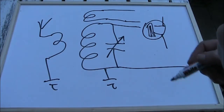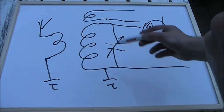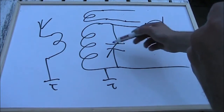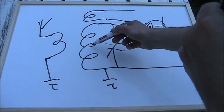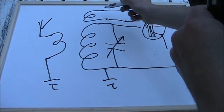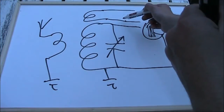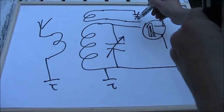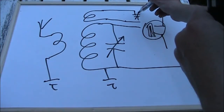One type of regen receiver, called the Armstrong circuit, has three coils. This is the main tuning coil. The variable capacitor is in parallel with the largest coil. There's a smaller coil called the tickler or regeneration coil, and that's usually joined up to another capacitor which sets the regeneration.